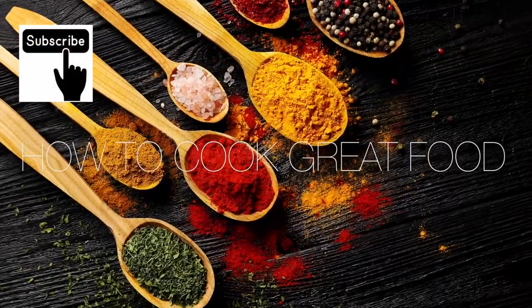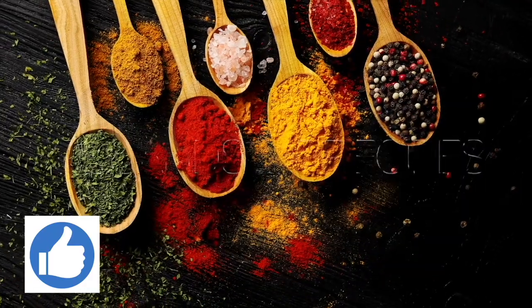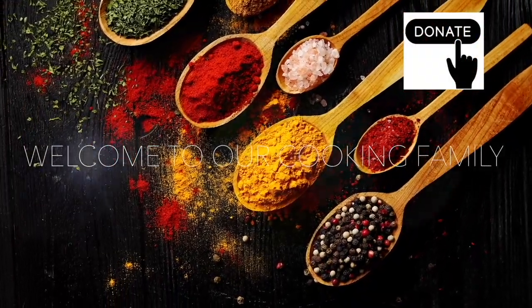Hello, thanks a lot for stopping by at How To Cook Great. If you like what you see, there's over 3,000 other cooking videos on our channel. Give us a thumbs up, leave a comment, and I'll try and get back to you. Okay, let's get on with this one.